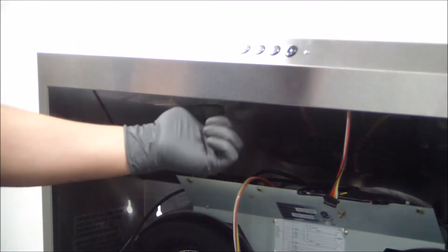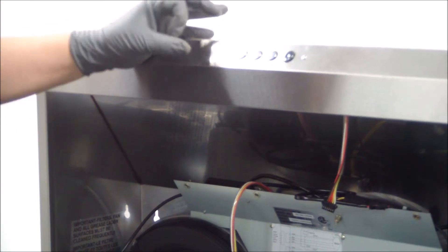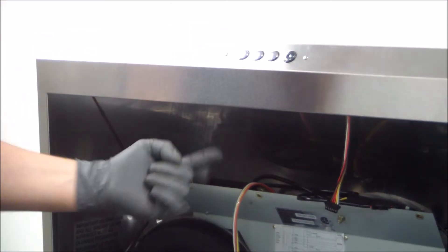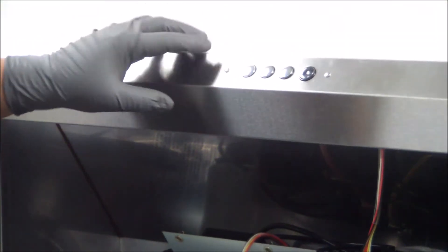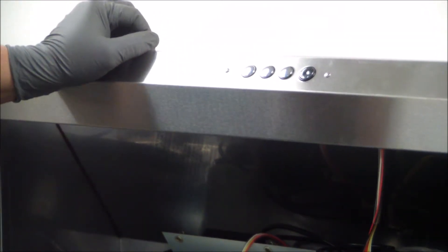On the inside on the back there is a lock nut that is holding the screw in place. We're going to go ahead and remove both lock nuts that are sitting in here. Once that's done, the control switch will be ready to be replaced.